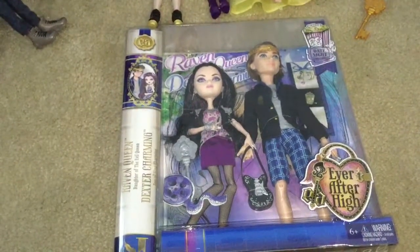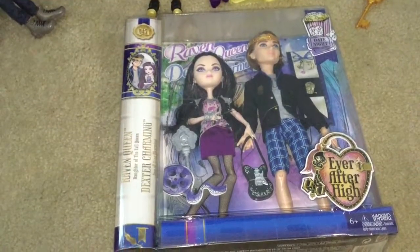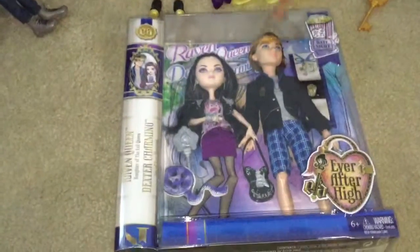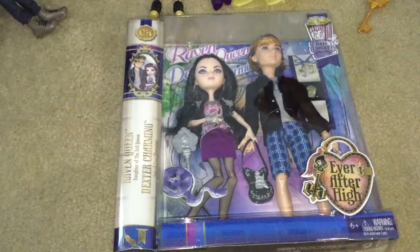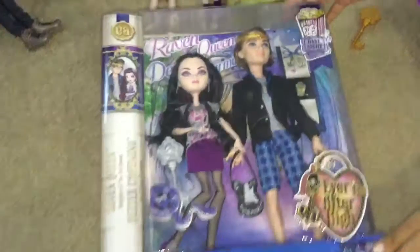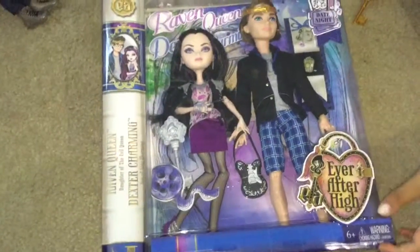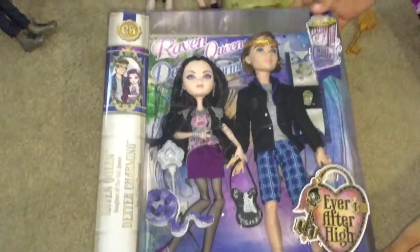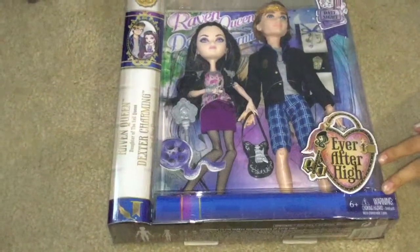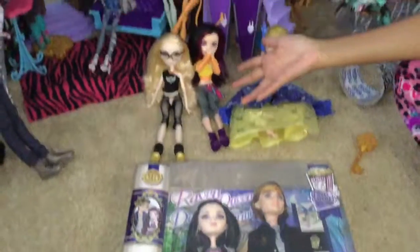Welcome to Leslie's Corona's channel. Today's video is going to be unboxing Raven, Queen, and Dexter Charming. I bought this really cool and amazing set at Toys R Us. And I already have Raven, as you can see, so she's a bit jealous.